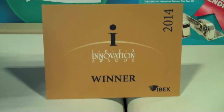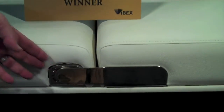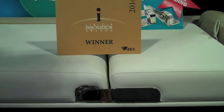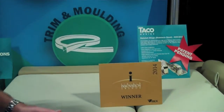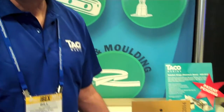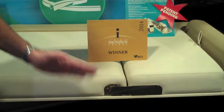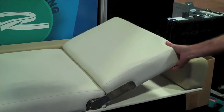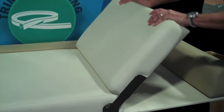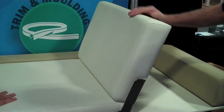What we're looking at here is a TACO Ratchet Hinge Stainless Steel that is designed for lounges to adjust the height and movement on the lounge. This hinge ratchets 15 degrees from a flat 180 degrees up to a 90 degree position, and then releases and returns back completely flat.